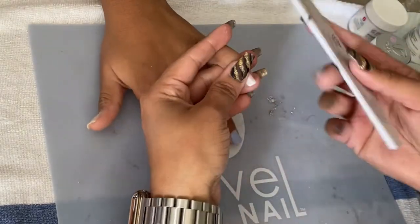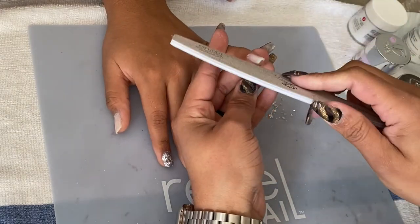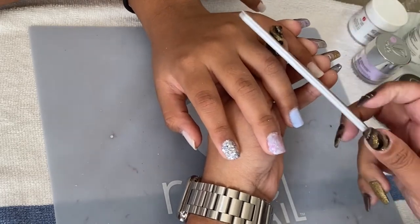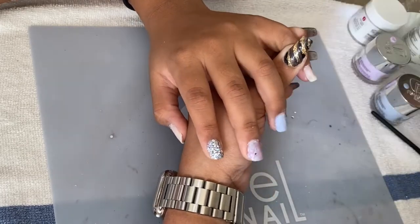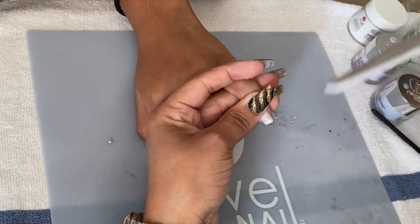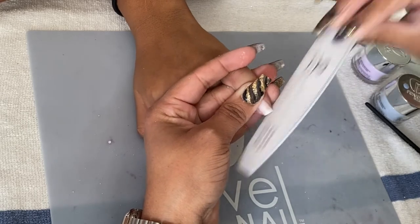Once I feel all the nails are smooth, I go back to my 100 over 180 nail file to reshape them, because sometimes while dipping the shape can disappear a little. So I just want to make sure I continue to refine the shape of each nail.